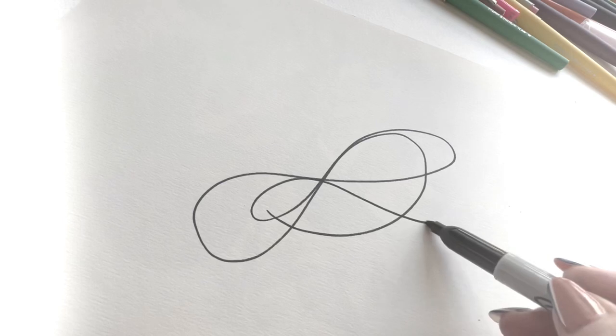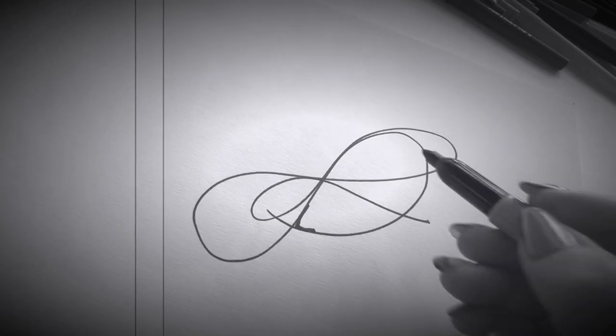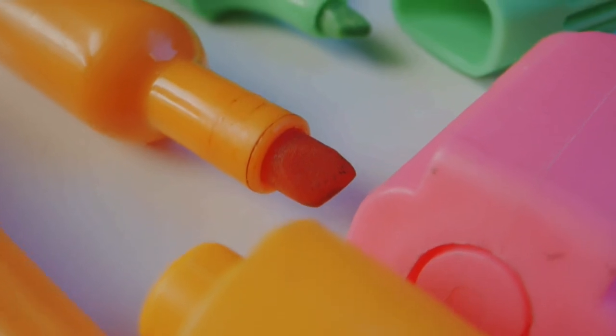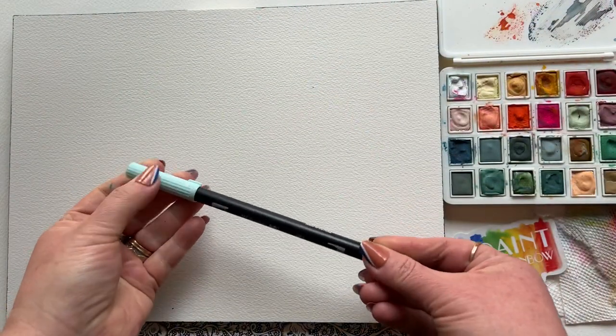Most people are using a broad tip Sharpie, and you loosely create wavy lines back and forth. But for me, something just felt a little off, a little lackluster, and so I wanted color. So I tried a different marker, a colorful marker, but the tip was still bothering me. I finally realized I needed a brush tip.